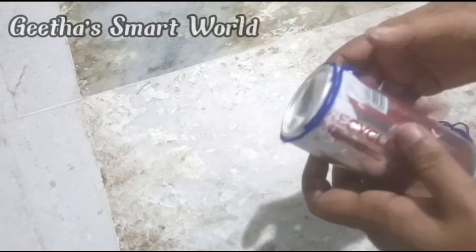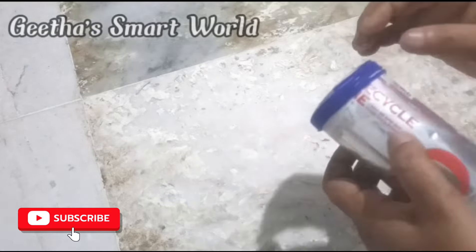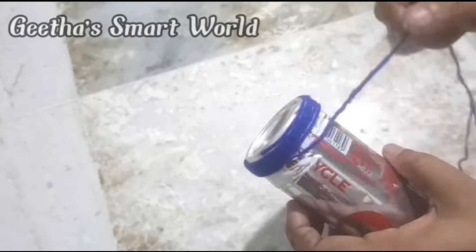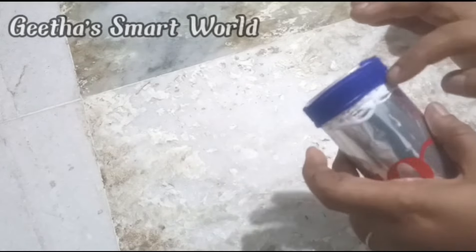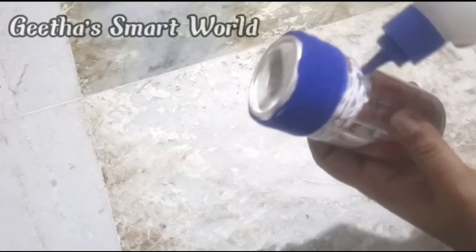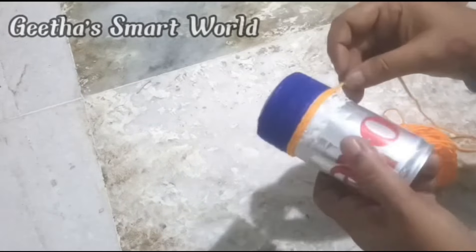Cut it out, cut it out, cut it stiff and stiff. Make it look like the colors, add them into colors. I will show you 4 colors, then I will show you a little bit of color — I will show you a blue color.